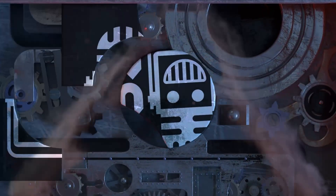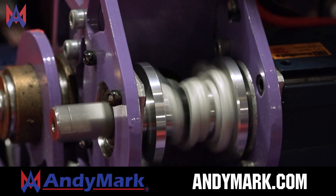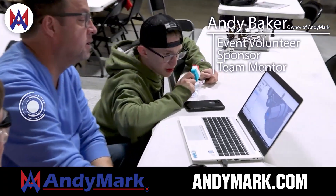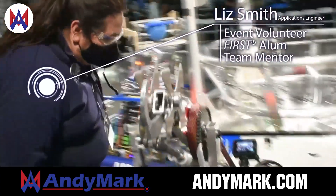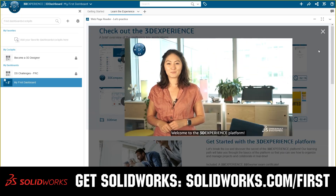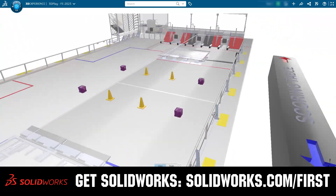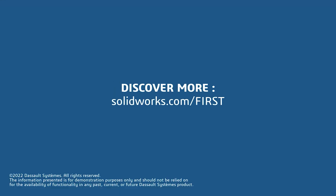This video on First Updates Now is made possible by viewers like you and also the following sponsors. Anymark is your one-stop shop for all your educational robotics needs — from mechanical, electrical, tools and hardware. Anymark has over 200 years of FIRST team experience and offers high quality and affordable solutions for the robotics mobility and competition markets. Head on over to Anymark.com to get started. If your team is using SolidWorks, log into the 3DEXPERIENCE platform to gain access to tutorials, collaborate with other users, and download the Charge Up field and kit of parts at SolidWorks.com/first.